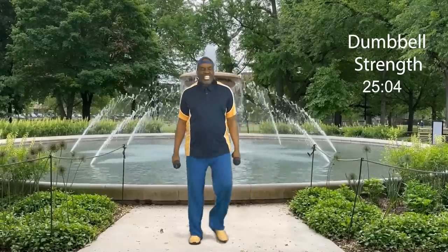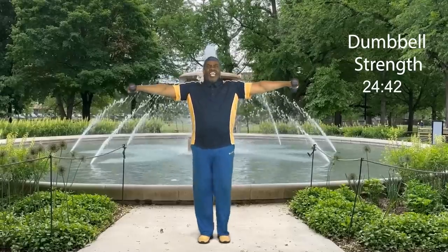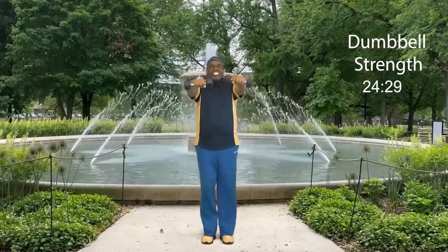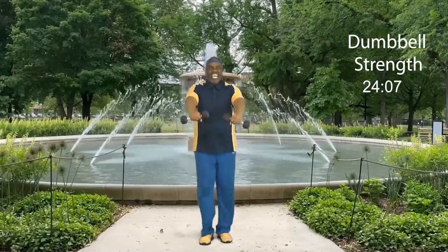Now we're going to come back up to our upper body — we're going to work our shoulders again. Watch: one, two, three, four, five, six, seven, eight. Join me: one, two, three, four, five, six, seven, eight. Working shoulders — now out to the side, testing our strength, and down. Give me three more sets. Step touch. How did you do? We just worked our shoulders.